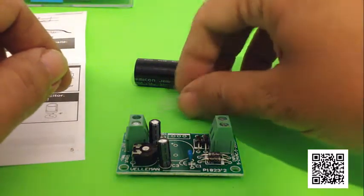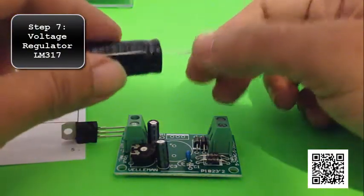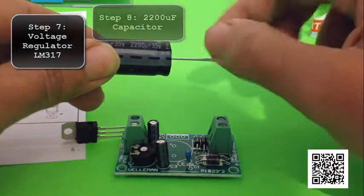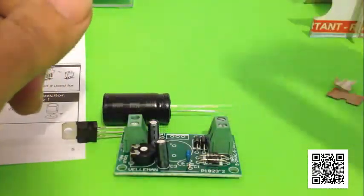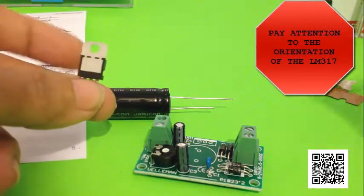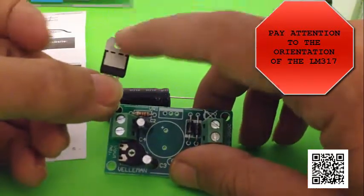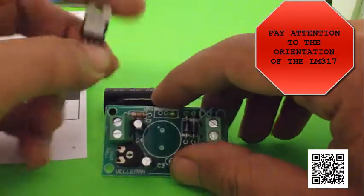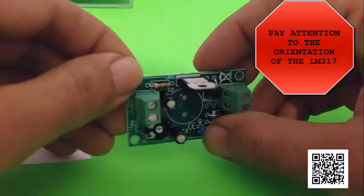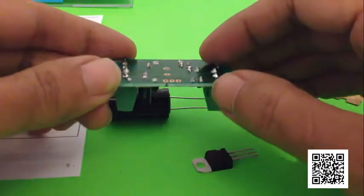Next up is the voltage regulator, the LM317, and then this 2200 microfarad, 35 volt capacitor. If you use any more than 35 volts, you'll blow this thing up. One important note when installing the voltage regulator: notice on the board there's a line where you install it. Make sure that the metal back of the LM317 is aligned with that line, otherwise it won't work. You've got to watch the polarity with the voltage regulator just the same.